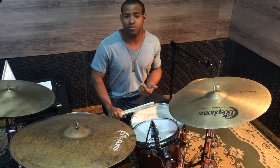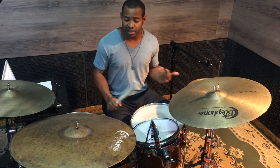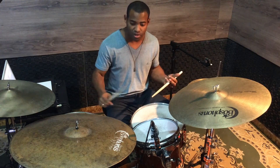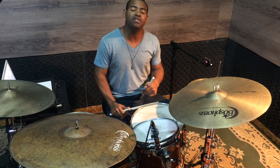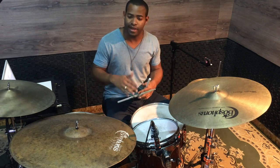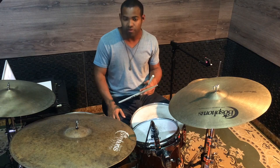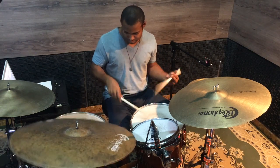So, beyond these accents, what else can we do? We can articulate on the drum kit, create different patterns, move the hand and arm to different places while using the same sticking. I'll show you a few ways to do this. Let's go — see you next time!